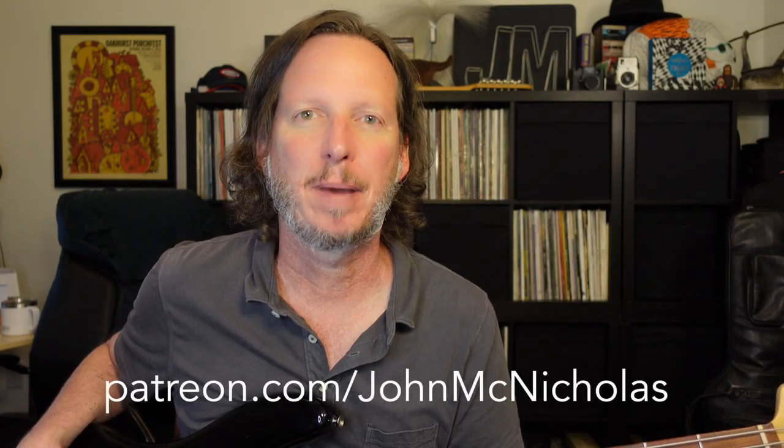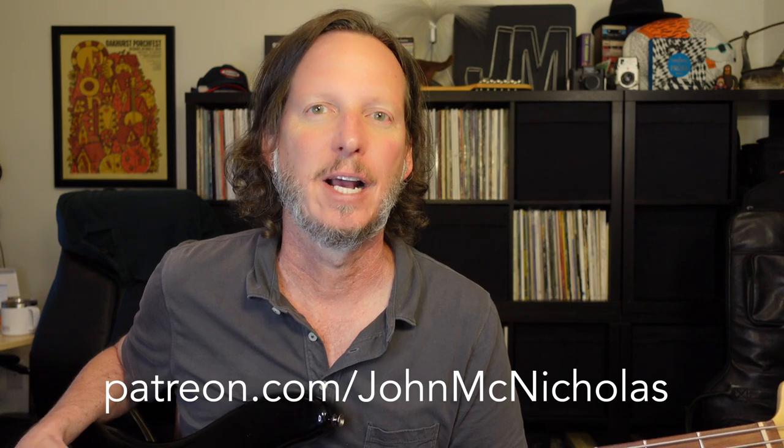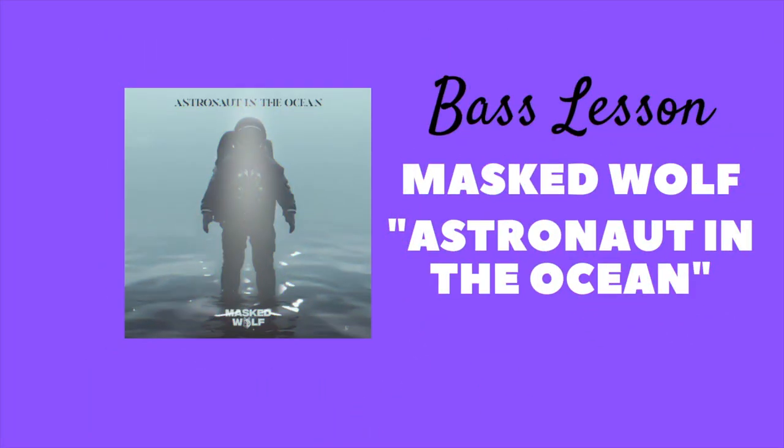Thanks for checking out the video. This is a bass tutorial for Masked Wolf's Astronaut in the Ocean — it's going to be a quick one. Grab your bass and let's go! Before we get started, please hit like and subscribe down below. If we can get to a thousand subscribers, we can monetize this channel and help provide free lessons and affordable instruments for beginners.